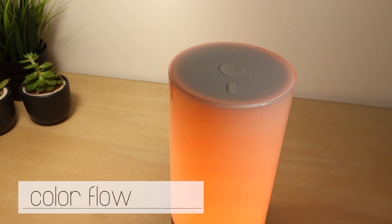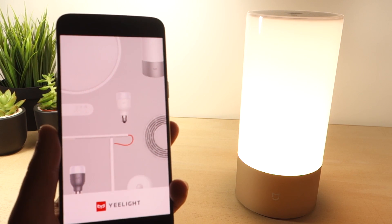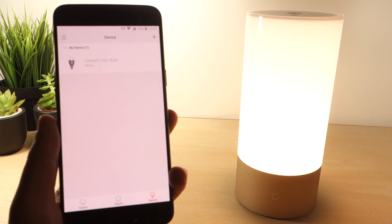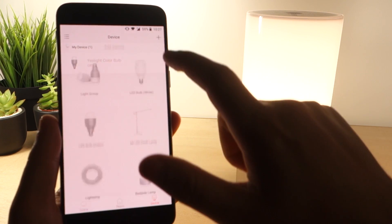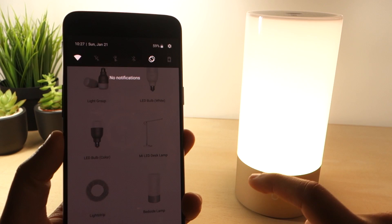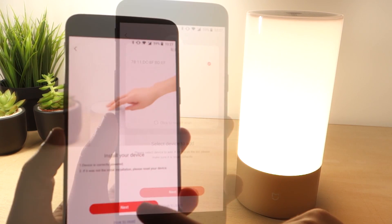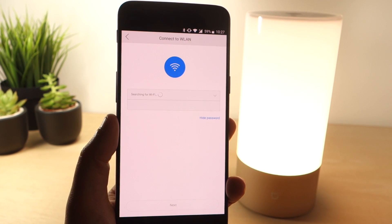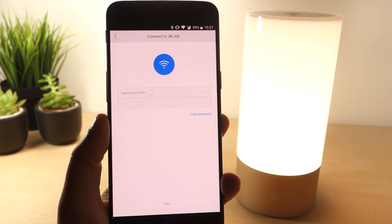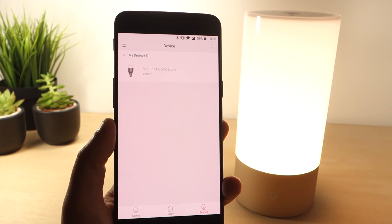The last mode shows a flow that changes between different preset colors. The app gives you more possibilities to control the lamp. Once the app is installed and you have a Mi account created, open the app and add a new device. You need to turn Bluetooth on for this step. Once you've found your lamp, you need to establish a WiFi connection. After these steps, your bedside lamp should be successfully added to your app.